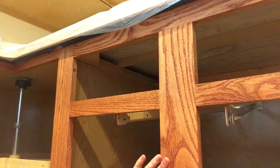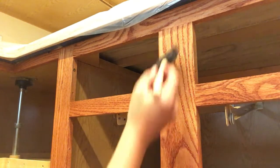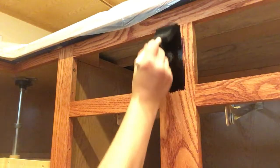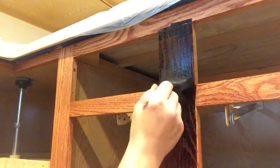Now the Gunstock stain has dried, so I'm going to go on top of that with red mahogany. Same application — I just put it on, give it a few minutes, and wipe it off.